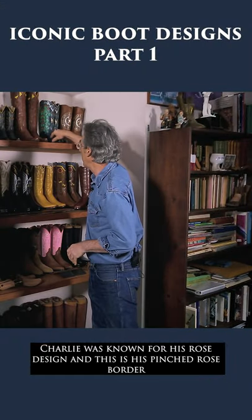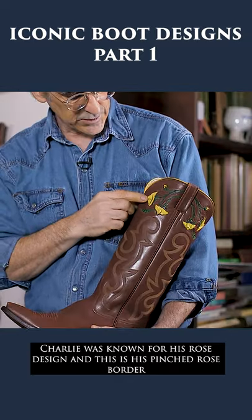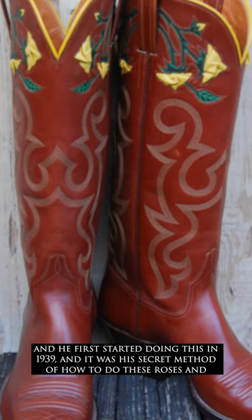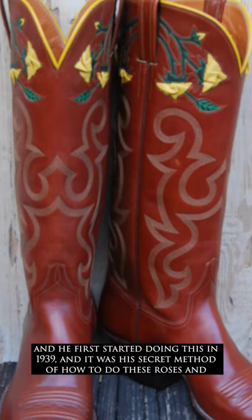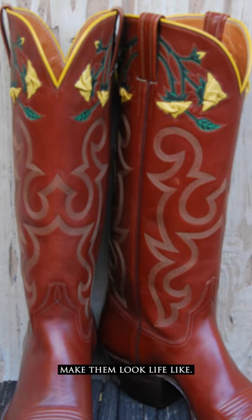Charlie was known for his rose design, and this is his pinched rose border. He first started doing this in 1939, and it was his secret method of how to do these roses and make them look lifelike.